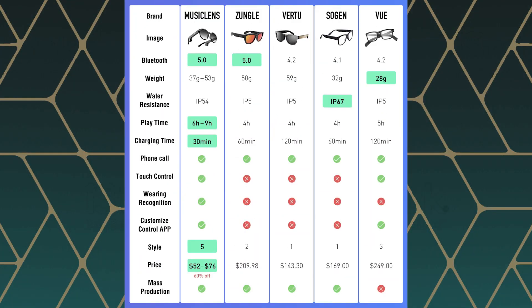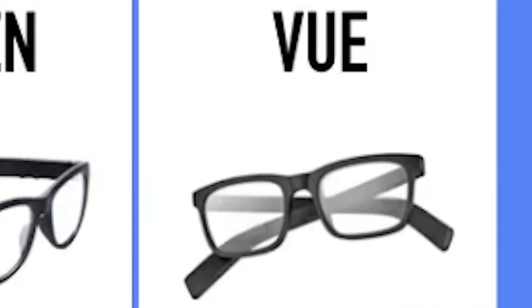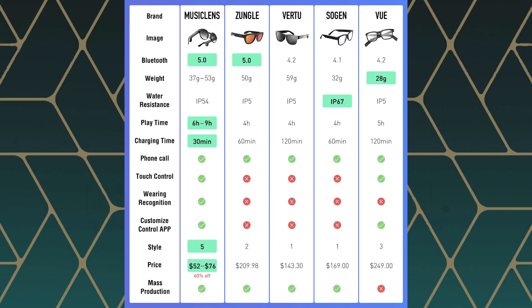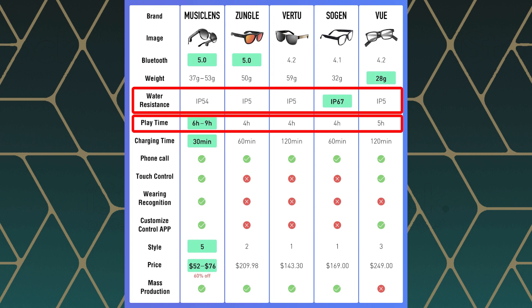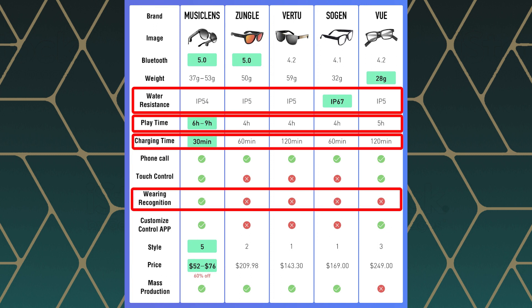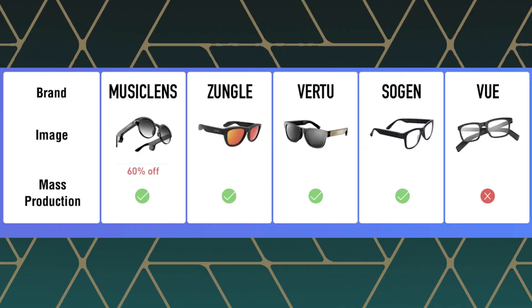Not loving the geeks. If I had to choose between the two I'd go for the sunglasses — the Vogue. They've also put out a more detailed comparison image: Zungle, Vertu, Sogon, and they've thrown Vue on the end — an interesting comparison. The only thing missing is a leakage decibel comparison, probably because two and a half years in we still have no idea what Vue actually sounds like. Music Lens claims to beat Vue on IP rating, playtime, charging time, wearing recognition, price, and — what really hurts — mass production.